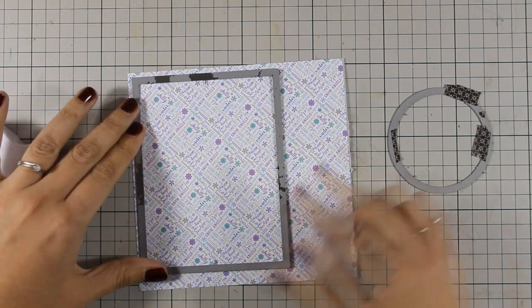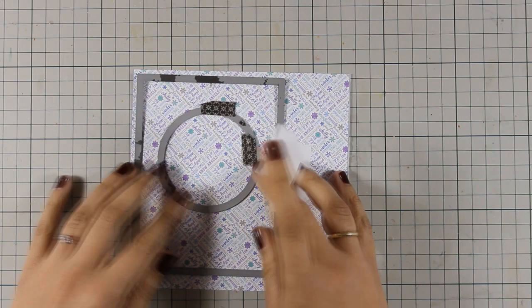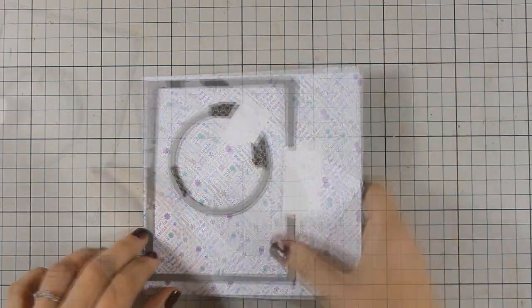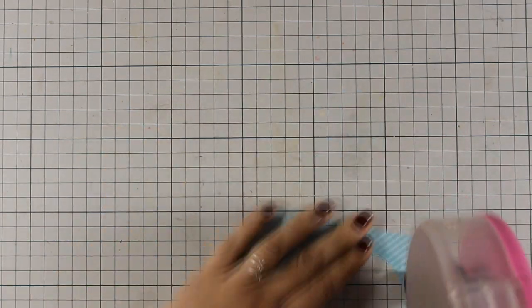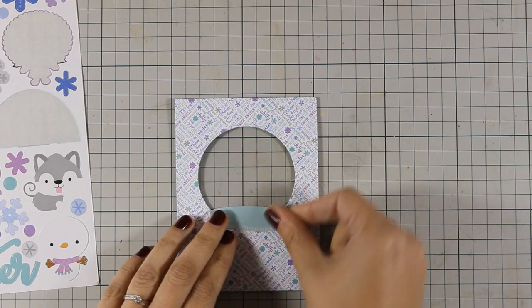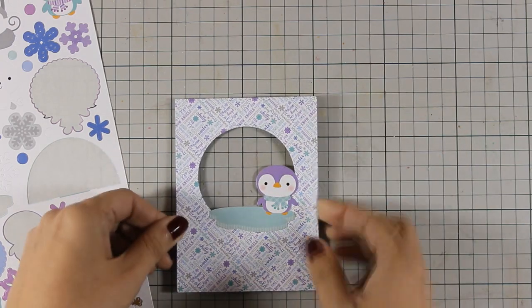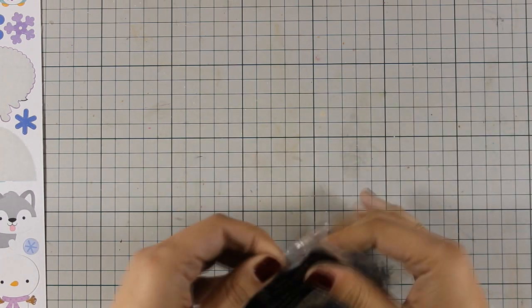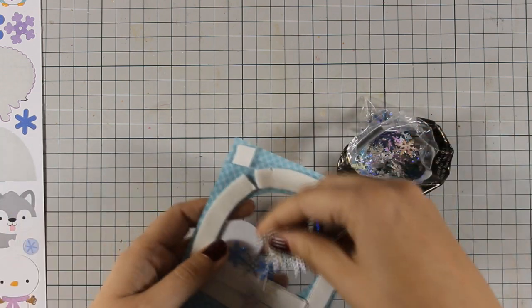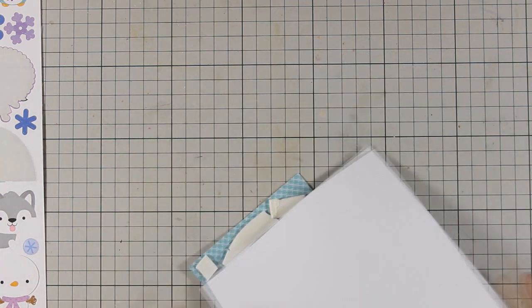For my third card I am going for a shaker card. I'm using the rectangle and the circle inside to create my window — I believe a set of rectangle dies and a set of round dies are really a must-have for every card maker. I apply some adhesive at the back with my tape runner to stick the acetate for the window, then stick a couple of stickers. I'm using this cute little penguin and gave him some eyes to stand on. For the inside of the window I'll be using those snowflakes — I just love how iridescent they are — and I'm going to cover it up with a piece of the pattern paper.